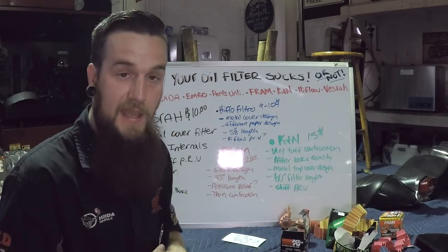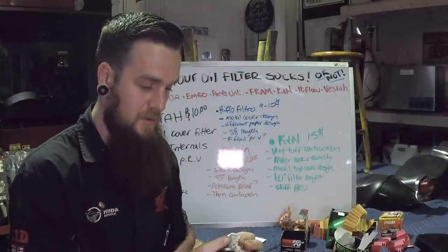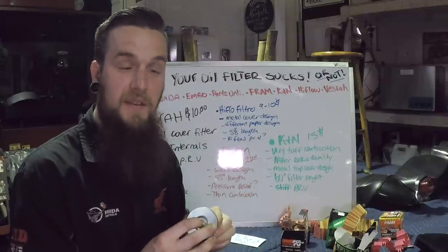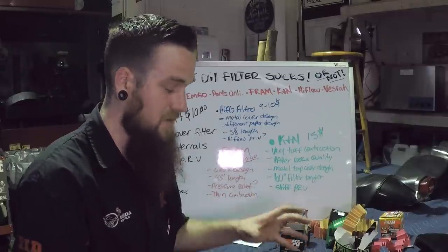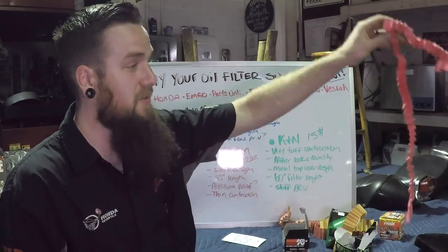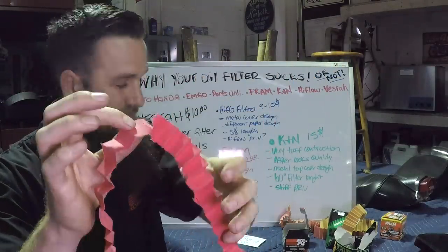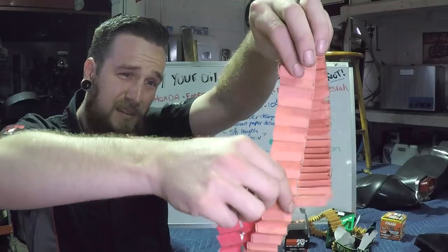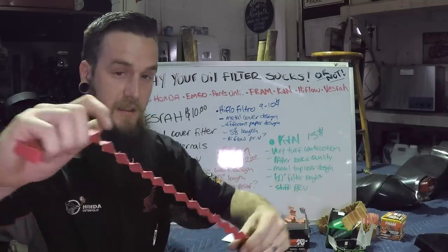The one that I feel like everyone's been waiting to hear about: the K&N. The sheer construction of this thing was unmatched by any of them. The Honda one was pretty tough to get through — very similar to the K&N. The K&N was very tough to get into, very tough to cut. The metal used for the sides is very, very stiff, so the construction is there, which keeps the pressure nice and strong inside the filter. The filter paper was very, very thick — very hard to cut through with a razor blade. The length was the longest of all of them, at 5 feet.